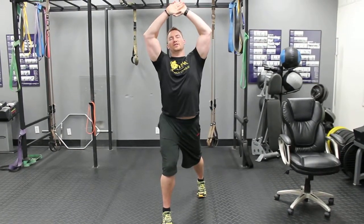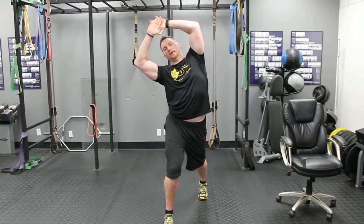Again, fire that glute, kind of reach up to the ceiling, little side bend, come back. That'll really help loosen up the back and keep the hips nice and loose.